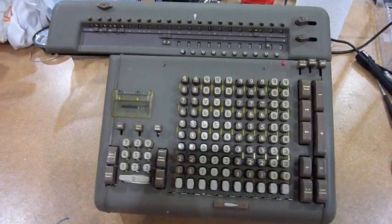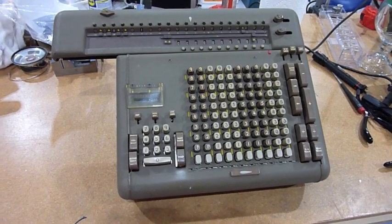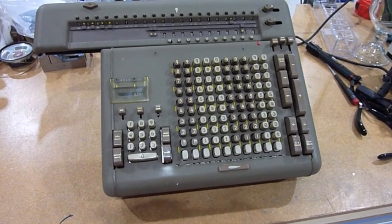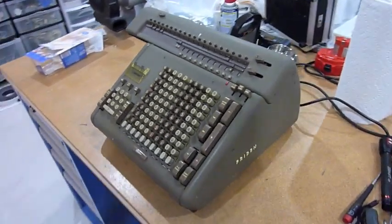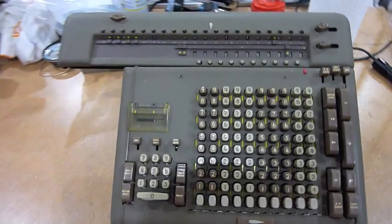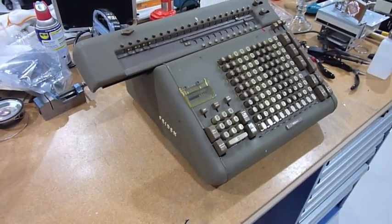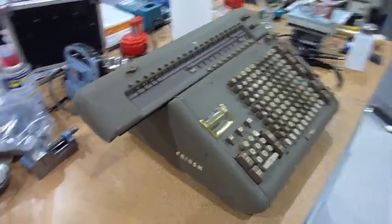Look at what arrived — a Frieden SWT10, or STW10, I don't remember — in pretty good shape. I had another one sent to me that arrived completely destroyed, but this one made it intact. It was packed correctly.